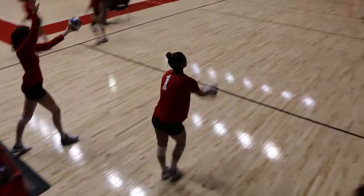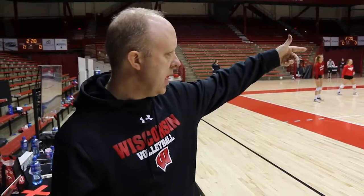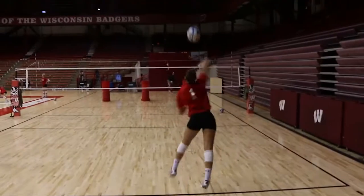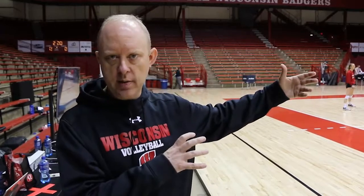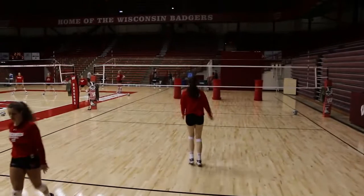We have hands over there, we have some passers over here — those are just to imitate people. We rarely serve just in an open court; that just doesn't happen in a match. So we either put, with that court, trash cans out there, sometimes we'll put managers out there, and then sometimes we'll put passers out there that we're working servers into.